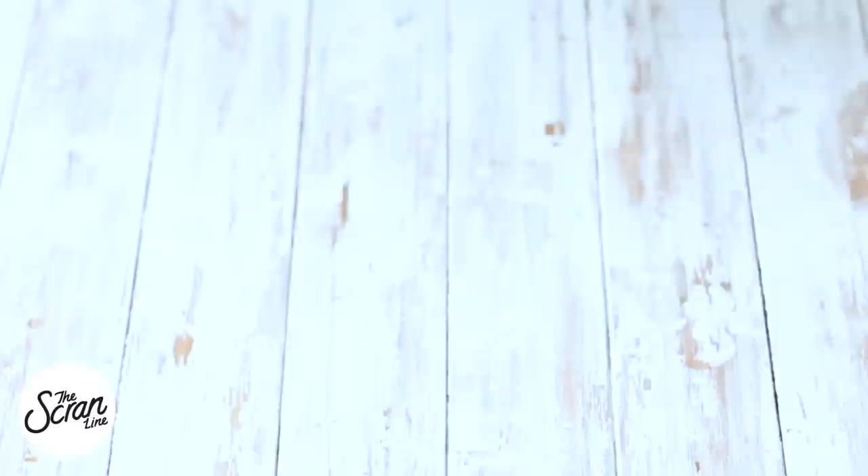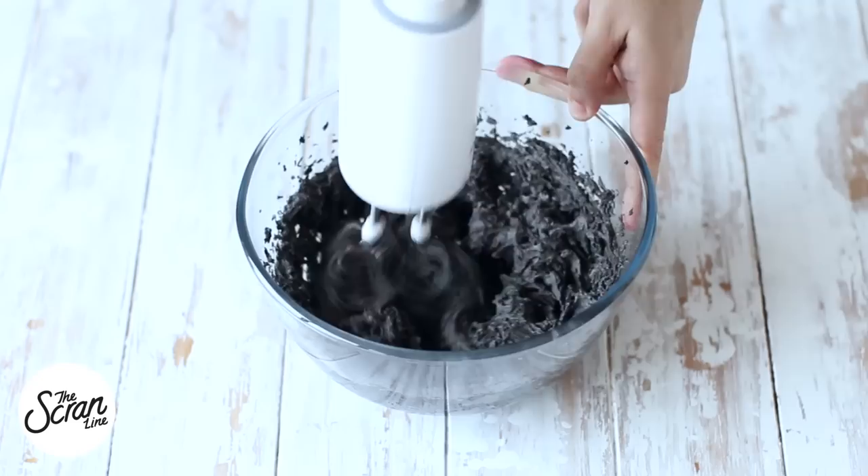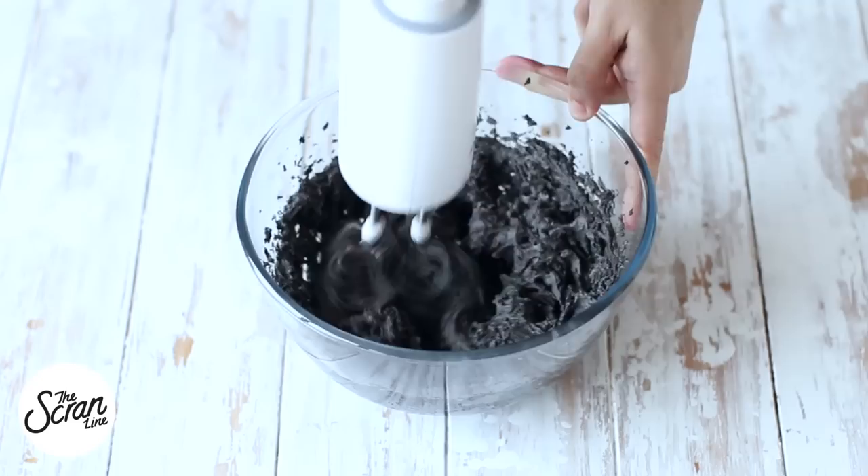Now while those are baking, we're going to add some activated charcoal to our buttercream frosting. I'm using my chocolate buttercream frosting — you can find the recipe for that on my website. I'm using a Wilton 1M tip to frost these cupcakes in a swirl.